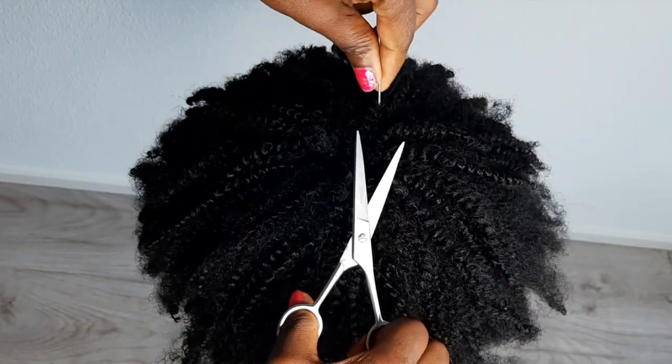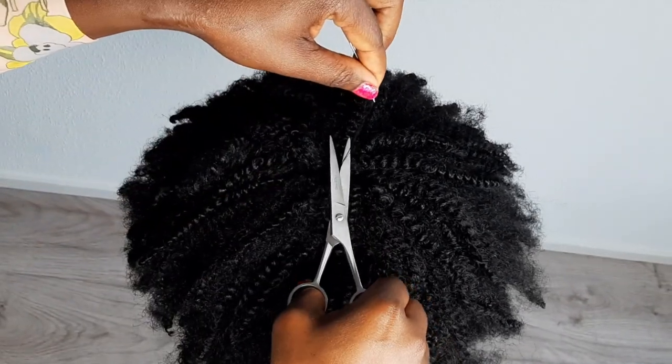And that's it, guys — the wig is ready! Hope you guys enjoyed this video and hope you like the look. Make sure you give this video a thumbs up.